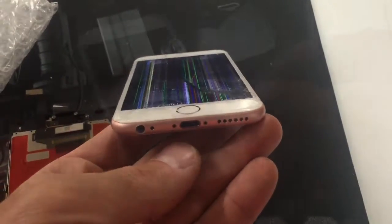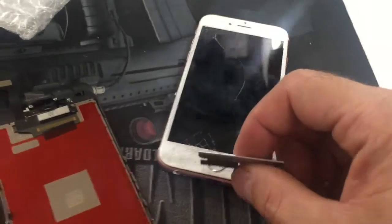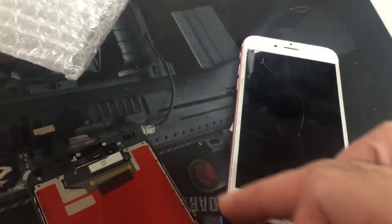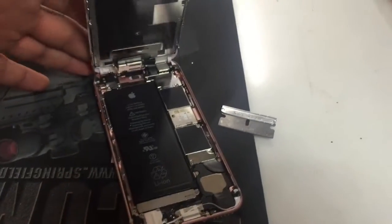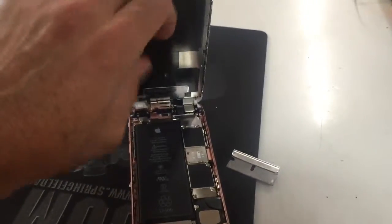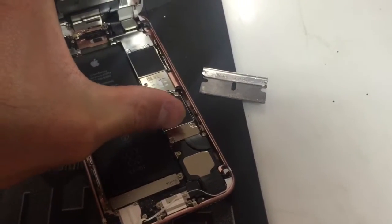First unscrew the two screws on the bottom. Take a razor blade and pry around the screen, keep prying all the way around until you get it up. Work your way from the bottom. Don't do the top because that's where the ribbons are. Once you've got this pried up, you're going to open it up like that and disconnect the battery, which is behind this compartment right here where my thumb's at.